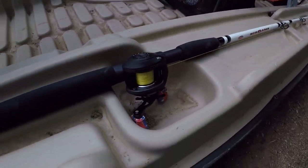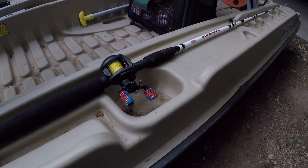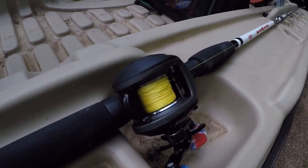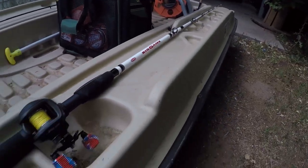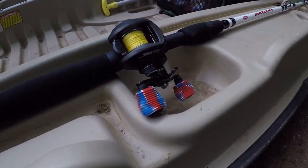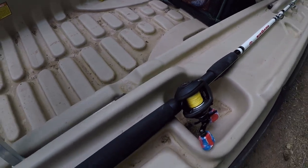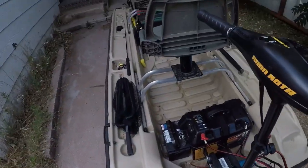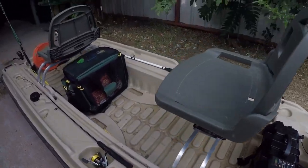On this side I have another rod — this is a big seven-foot Big Game Power Series rod by Berkley. You can tell I'm a big fan of the high-vis yellow braid again with the fluorocarbon leader. That's a loose speed spool reel and I really love that rod too.